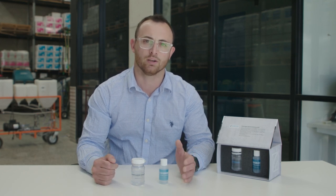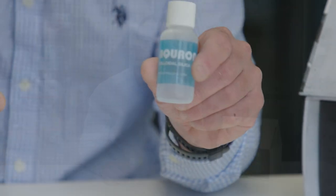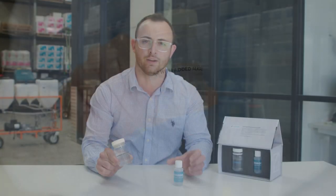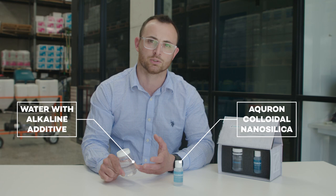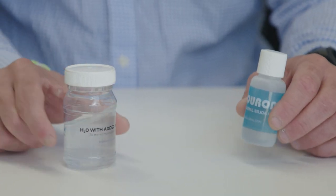What we've got here is some of the Akron colloidal silica treatment, and some tap water with bicarb soda in it. This is representing the high alkalinity in the mixed water at the batching plant.